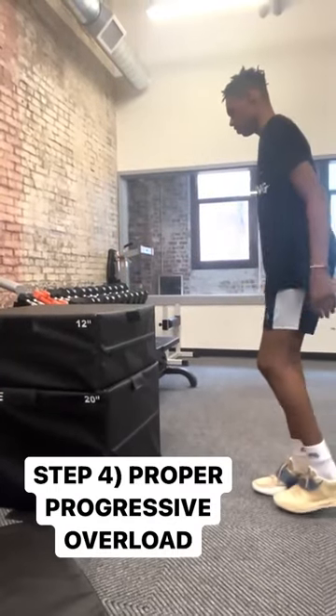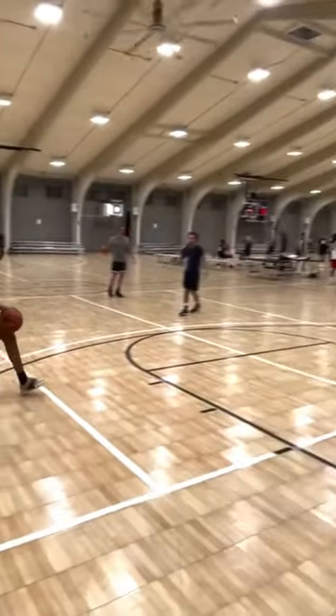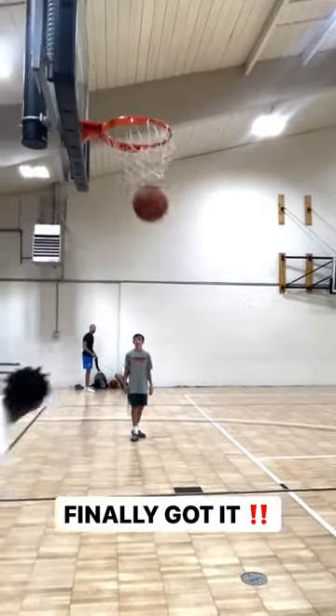Number four, we did proper progressive overload, so we made sure that we weren't moving too fast, but we made sure that each workout we did was forcing his body to grow. Then he got his first dunk. Let's get it.